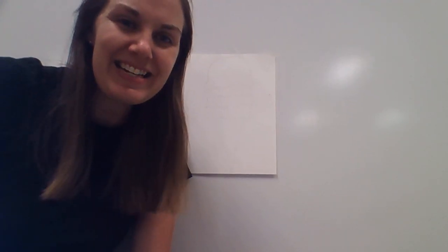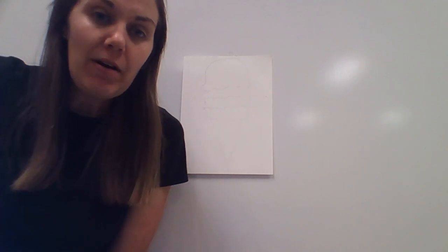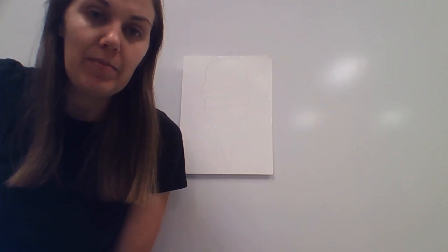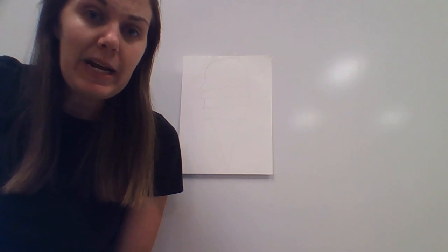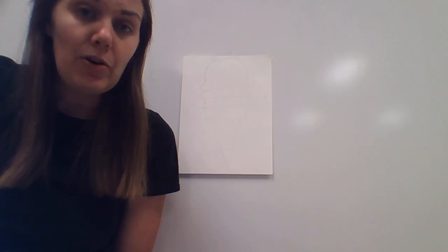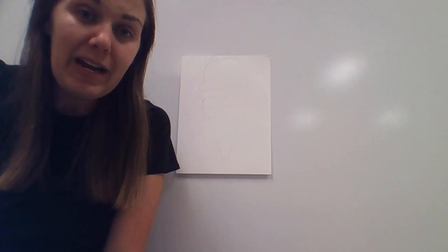Hi guys, this is Teacher Jess and this is our first art lesson video. We are going to be doing a lesson about gradients, which means we are going to be using the same color, but a gradient means how dark or light that color is. We are going to be using an ice cream cone as our topic and experimenting with different tones of the same color, lighter to darker.